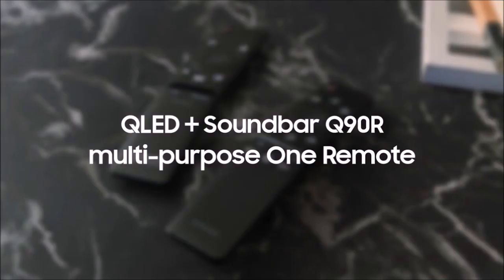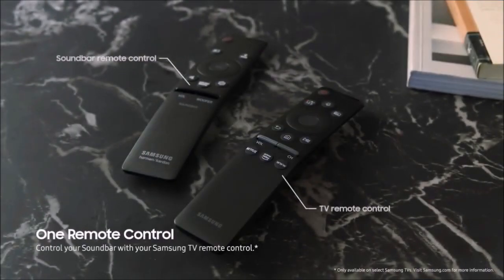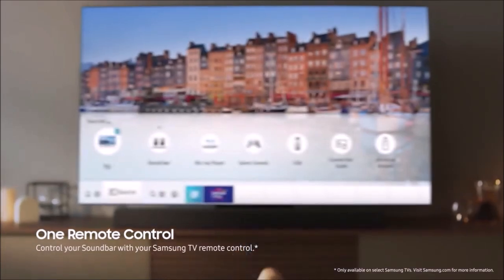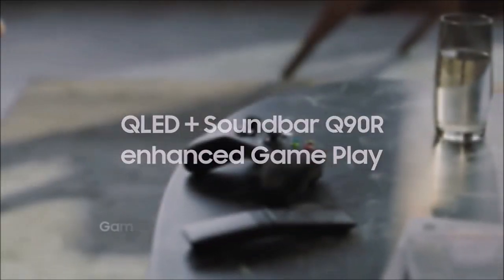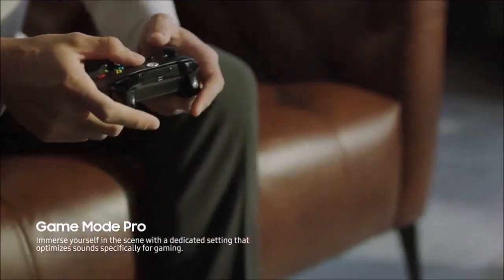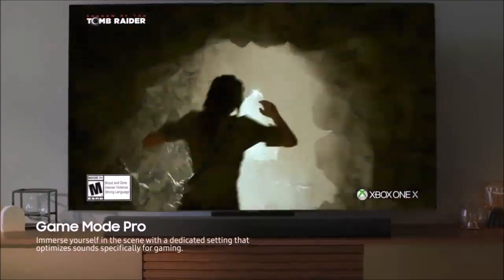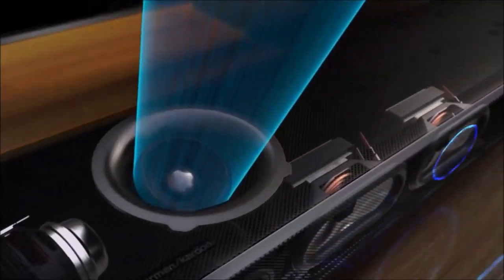This is where the HWQ90R improves significantly over the HWN950. Not in terms of the number of connections, but in terms of quality. The HWQ90R has two HDMI ports compatible with 4K/60P, HDR10, HDR10+, Dolby Vision, and HDCP 2.2. The other available connection is the Toslink port for optical digital audio.